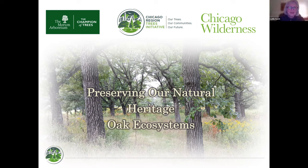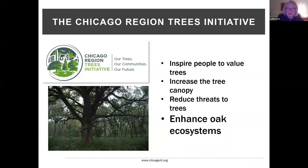Thank you for having me. I'm hoping you're in a nice, warm, comfortable place and out of the cold tonight. I was watching the bunnies and the squirrels run across my yard today. We're going to talk tonight about the Oak Ecosystem Recovery Plan and how it impacts you and how you can be actively involved in improving the health of our oak ecosystems — they're our natural heritage. In the Chicago Region Trees Initiative, we have a master plan and four key goals, one of which is to enhance oak ecosystems.